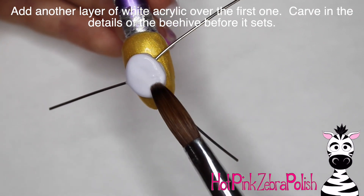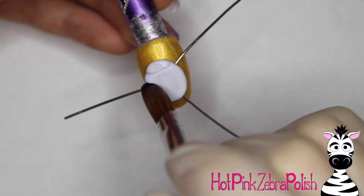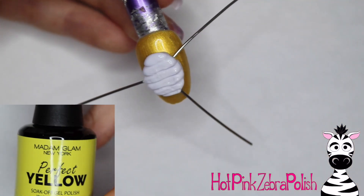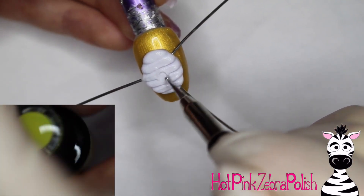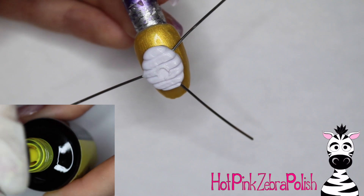I did the first layer of acrylic mostly just to smooth out all of those little wires so it wasn't so awkward to work on top of. Then for the second coat, I'm going to take the tip of my brush and swipe it back and forth to create the little bumps in the beehive. Then taking a dotting tool dipped into some clear acrylic powder so it wouldn't stick, I'm going to carve out the little entrance hole to their beehive home.